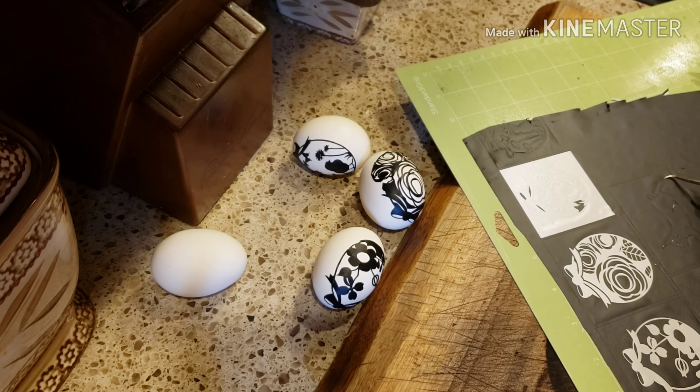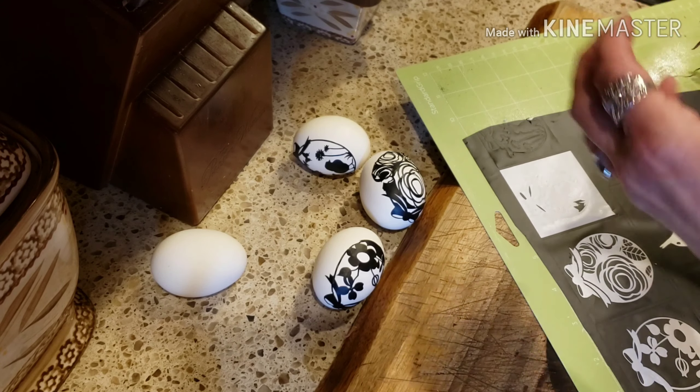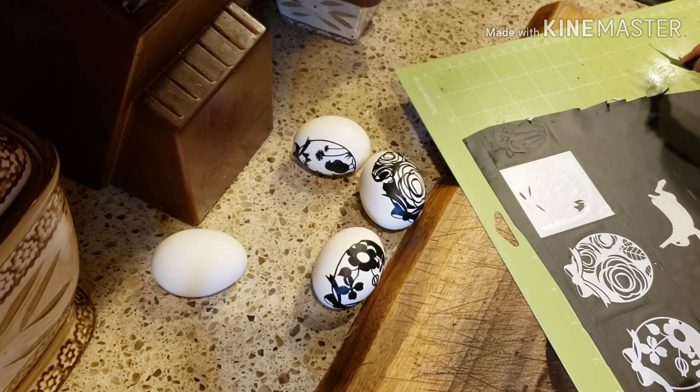So now with this little rabbit here, just pull the rabbit up and I'll be using the solid piece on this one.